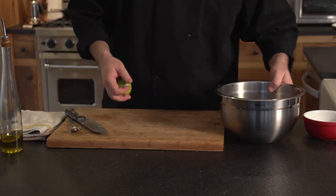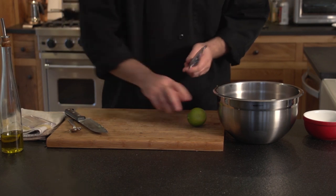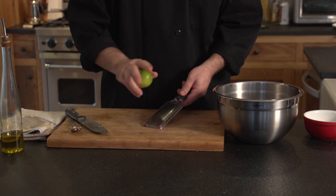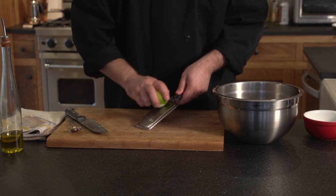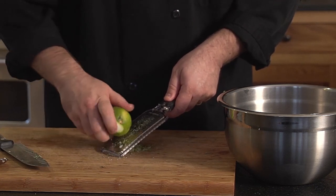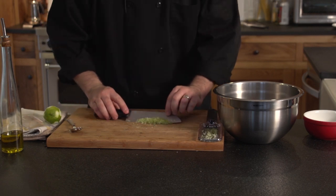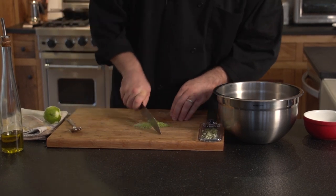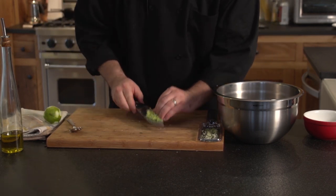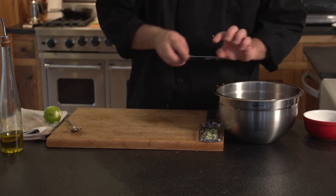Now we're going to add a little bit of lime zest. What I've got here is called a microplane. A microplane will get the green part of the zest off — the green part of the lime — without getting the white part. The white part is very bitter and you don't want that in your food. So you just run this lightly across. If you get a little bit of the white stuff it's okay, but not a bunch of it. Using the zest is very important because that's where all the oils are inside the lime and they make for great flavor additives. We're going to add that right in there and use our knife to get the last little bit — don't want to waste it.